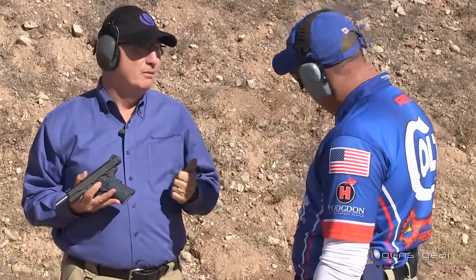You guys have a winner with this. Whether you want 45 or 9, you're good to go. Pick it up, run to the range — Colt's Competition Pistol.